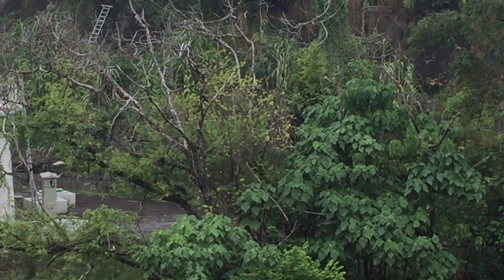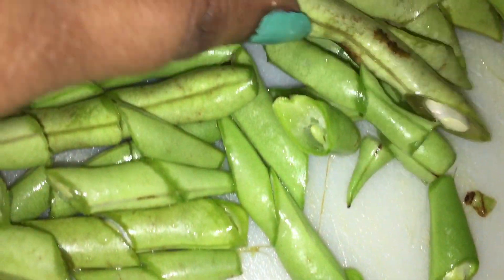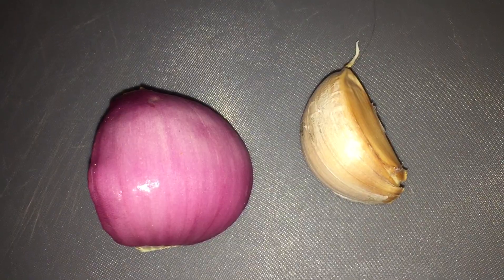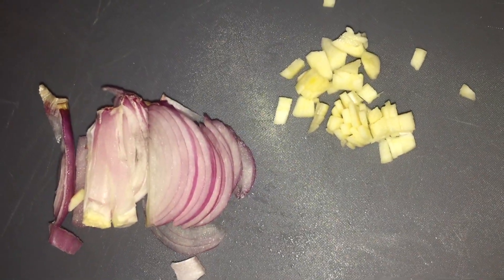Okay, so these are French beans. For aesthetic purposes I've actually sliced them sideways. All you need is half an onion and garlic — that's it. Chop them up, slice them up, ready.